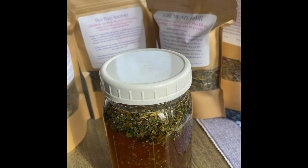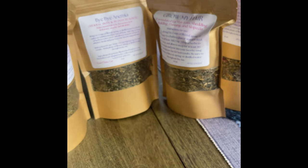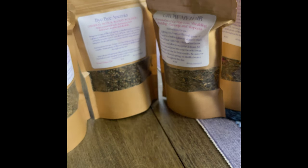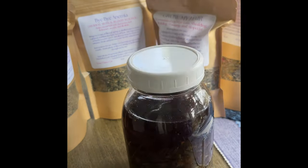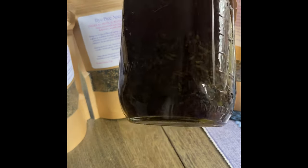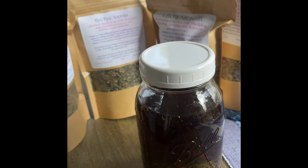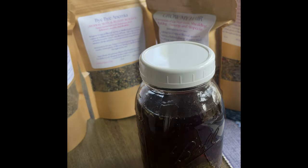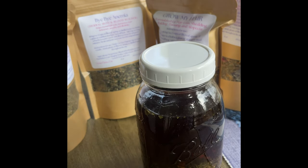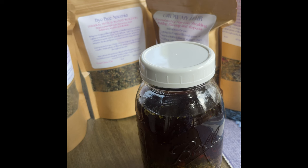And I let that sit on my kitchen counter overnight. Then in the morning, I'm going to show you a jar that I actually had soaking from last night. Here's my jar from last night — you see how dark the tea is and how potent the tea is? Now I'm going to show you how to strain those herbs into a jar that I'm going to sip on all day long.